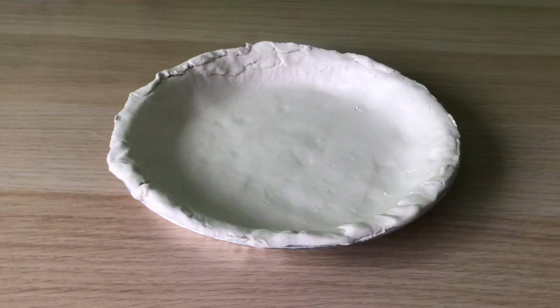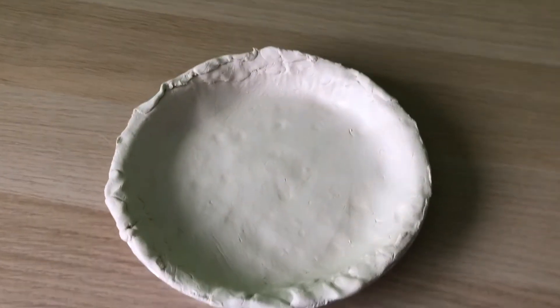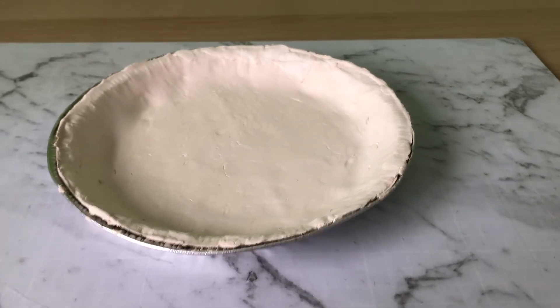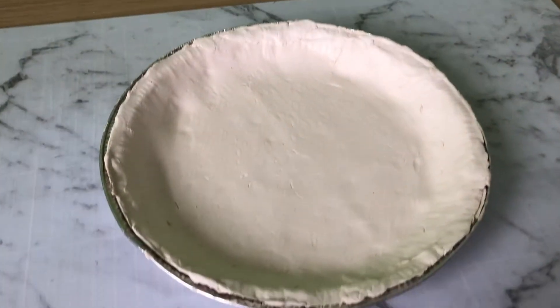Set that aside to dry. Depending on where you are in the world and the temperature and weather, that will affect how long it takes to dry. Unless you're making an extremely thick crust, this probably won't take too long. The Crayola brand I like to use doesn't take very long, so just read the back of your air drying clay for drying times. The clay will separate from the base when dry, so if you want it to stay in the tin you will need to glue it down.